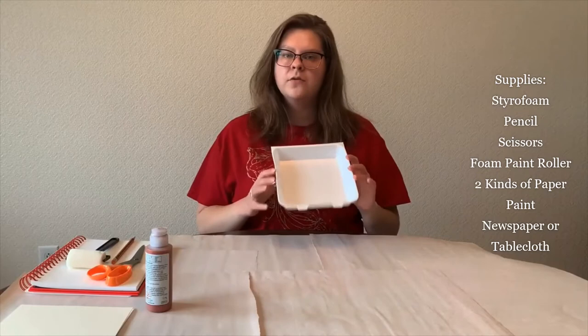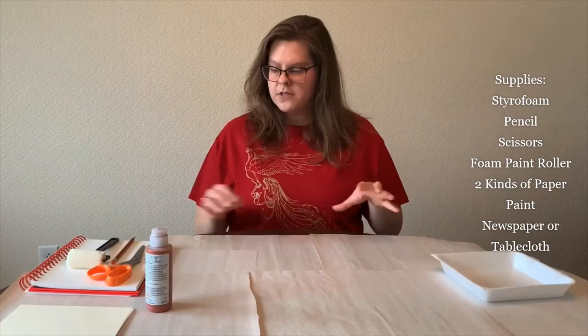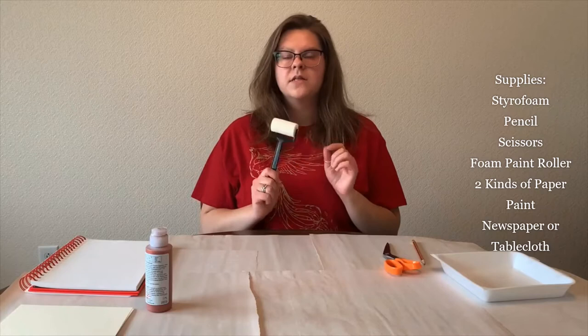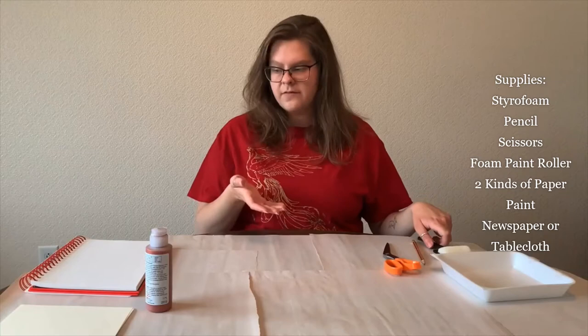The things that you will need for this project are styrofoam. If you have styrofoam plates around your house, those will work perfectly fine. I am using a styrofoam to-go container — the lids of to-go boxes work really well for this. You will also need a pencil, scissors, and a foam paint roller. If you don't have one of these, they're easily found at a craft store or a hardware store. A foam paint brush will also work in a pinch, but the rollers are a little bit better for this specific project.